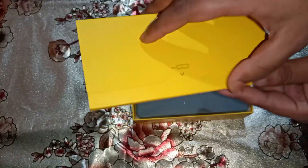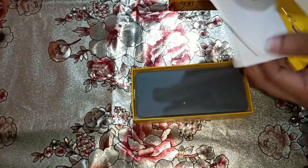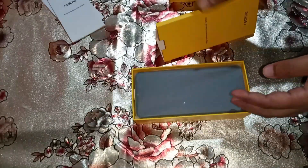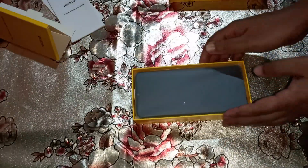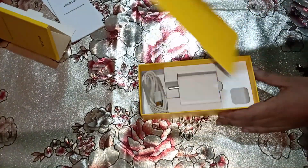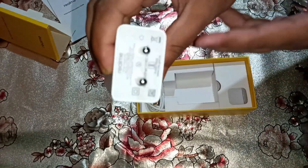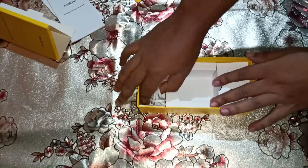Inside the box there is a SIM ejector pin and a user manual. However, the TPU case is missing. I also got an 18 watt fast charger and a Type-C cable.